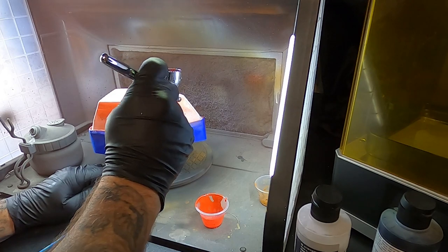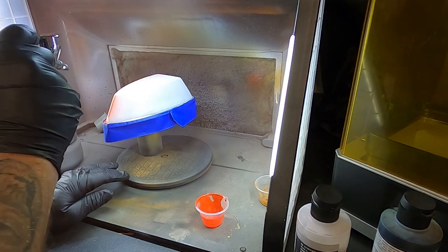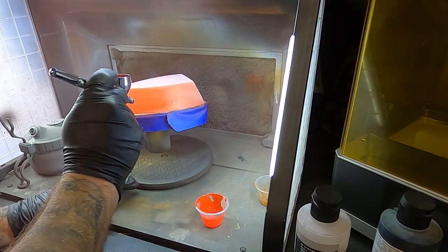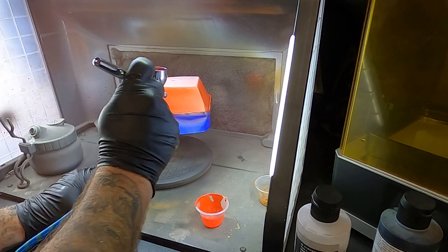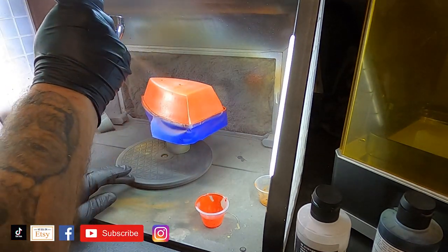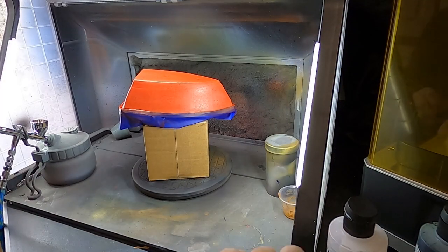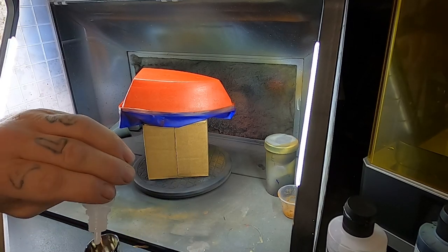We apply that Vallejo Game red to get nice even coverage over the entire boat hull. The chipping medium is a water-based medium — once you paint over it and then add water, it activates and you're able to chip or peel the paint back to expose the layer beneath. If I stopped here with just the red, I could chip down to the white below for a two-color effect. But we're going to do three colors — blue also, since it matches Popeye's sailor suit. Once the red dries, we go back over it with more chipping medium.